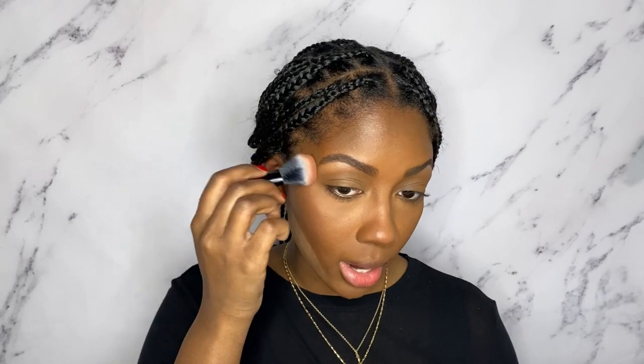And I am going to use the same powder brush I used to apply my bronzer to apply my blush. I like to keep mine right up here. I just kind of feel like it pulls my face back instead of just having it right here on the apples of my cheeks.